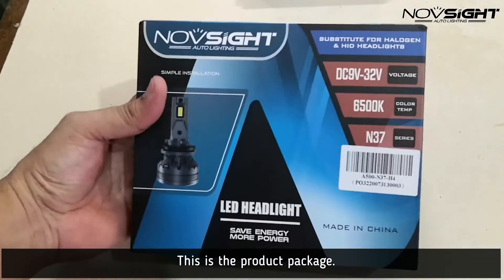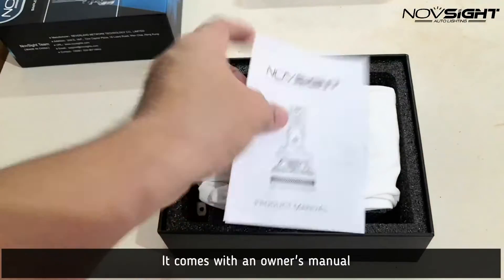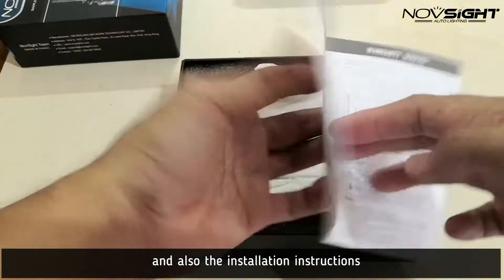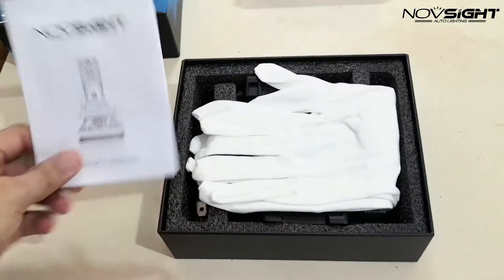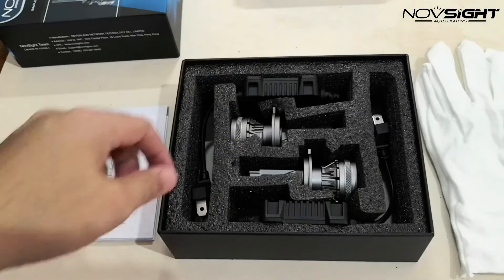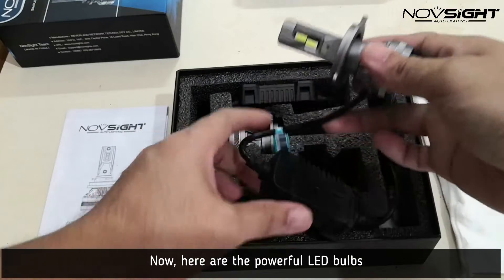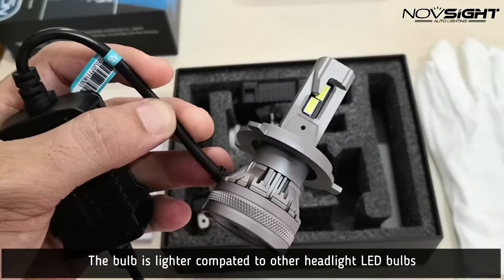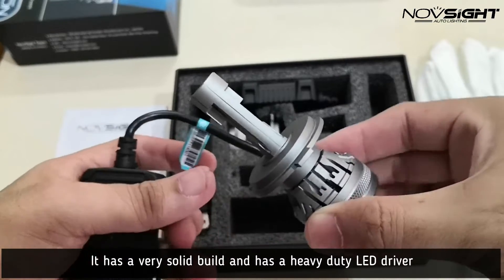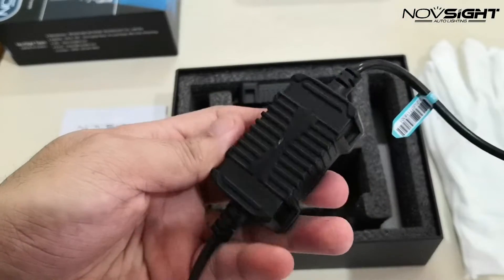So here is the package. Let's go ahead and take a look. We have the owner's manual, which is very useful for specifications, troubleshooting, and installation. We also have working gloves for protection while installing. And here are our powerful LED headlight bulbs — lighter with a very sophisticated design and a heavy-duty LED driver.